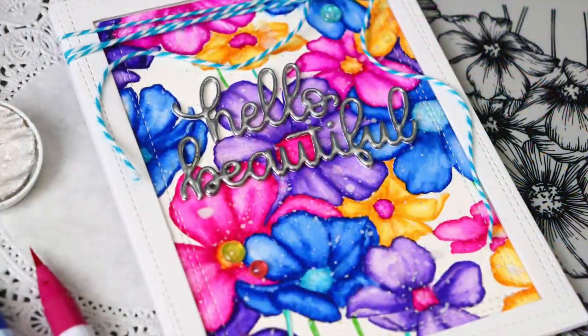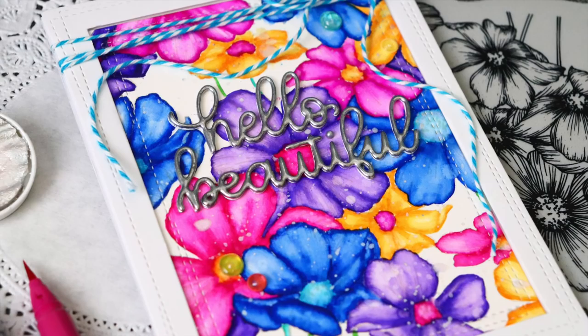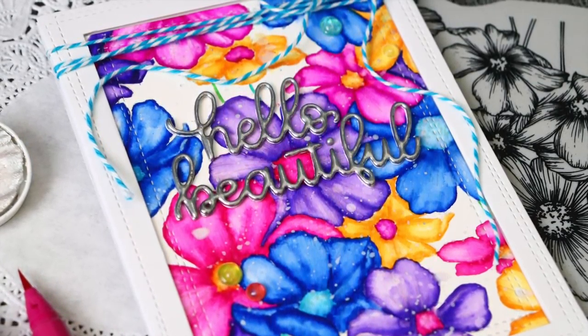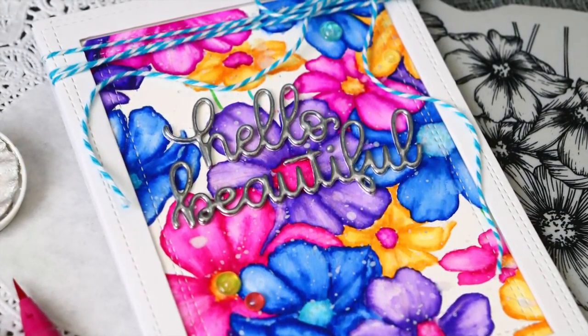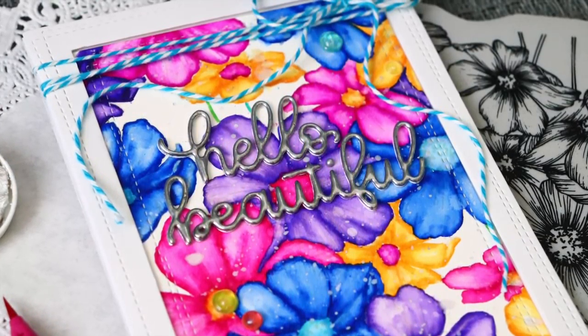That sentiment is heat embossed. It's a stack of layered die cuts that I cut with the new Hello Beautiful Gorgeous die set. I stacked them all together and then put a layer of silver embossing powder over top to create a dimensional sentiment.